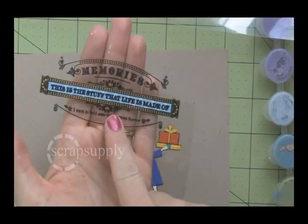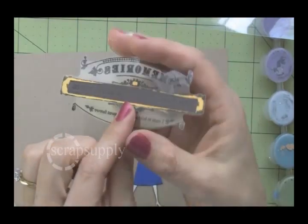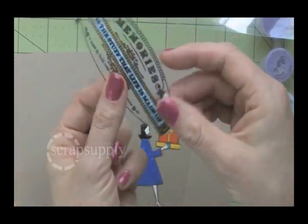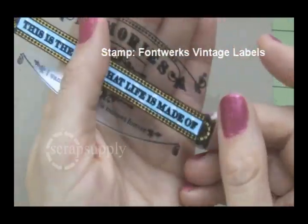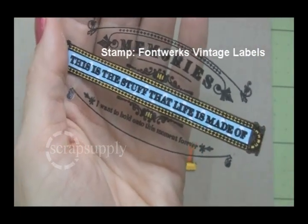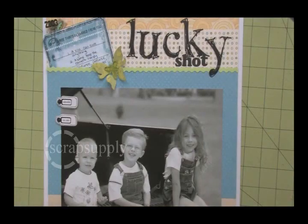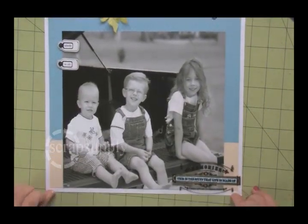This is another stamped image I stamped on a transparency. I used yellow paint in the tiny little border and filigree area, and then I added a strip of blue polka dot paper to back the main text of the stamped image. This is 'the stuff that life is made of' — a Fontworks journaling stamp. When I used it on the layout, it felt just right there in the corner. It fit in.